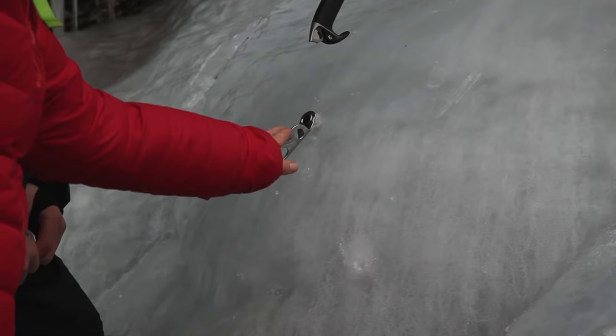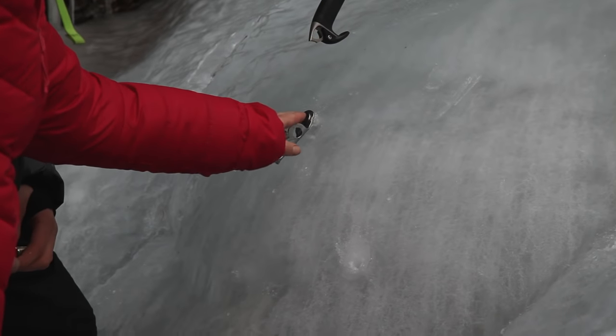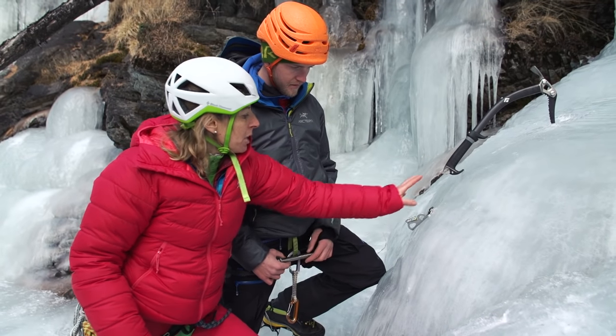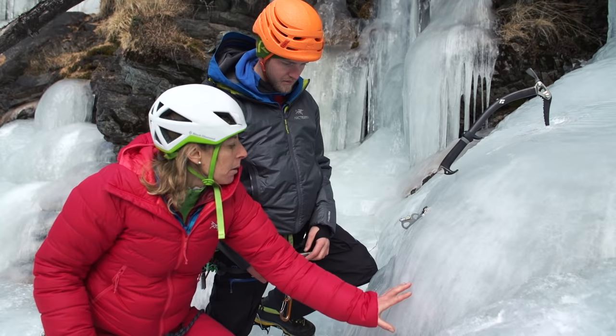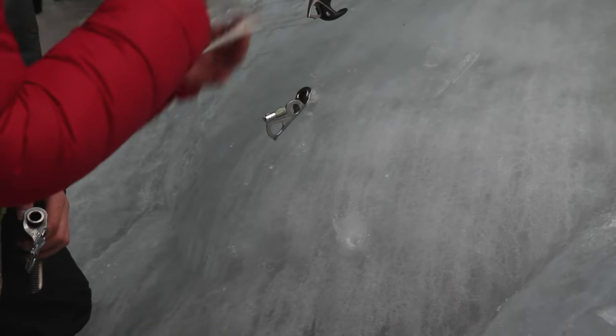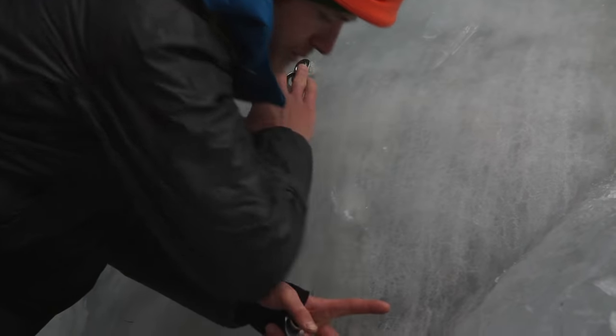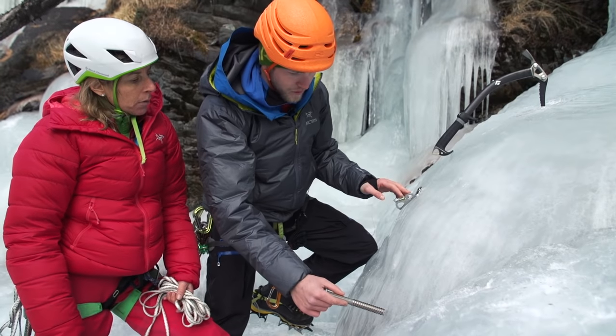You want the second ice screw to be not next to the one you've placed. So if there's damage of the ice here, it would be taking the pressure off another area. So you give it about half of your forearms. I'll put a new one in and make it a little bit further away.